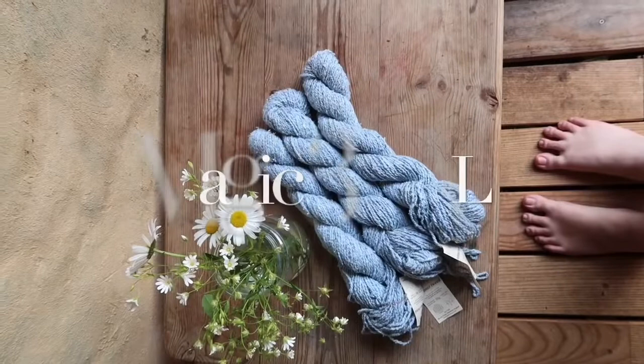I've got a little bit of spinning and natural dyeing to share with you. I've got some toy making and I've got lots and lots of knitting, as somehow since my last episode I seem to have cast on all the things.